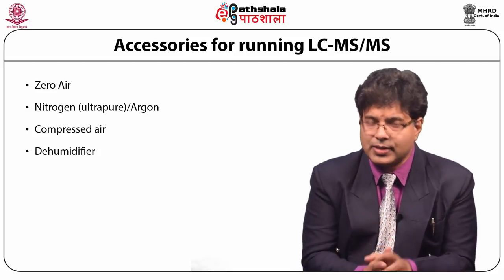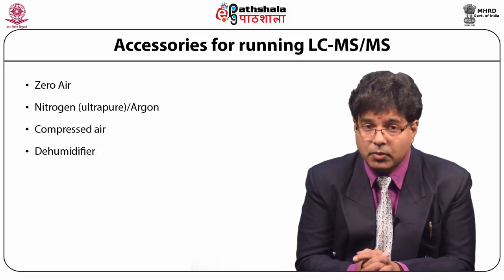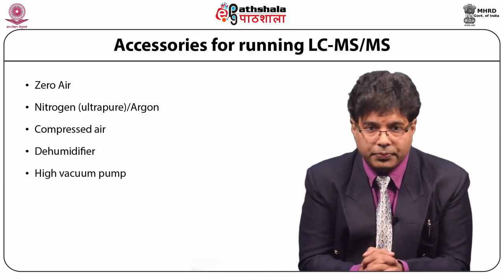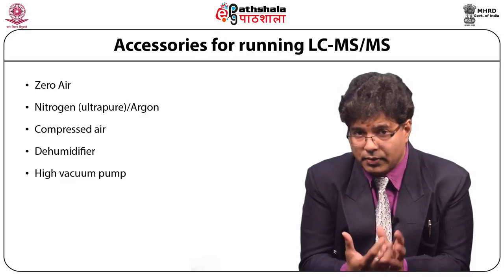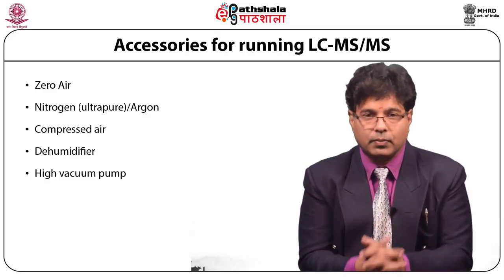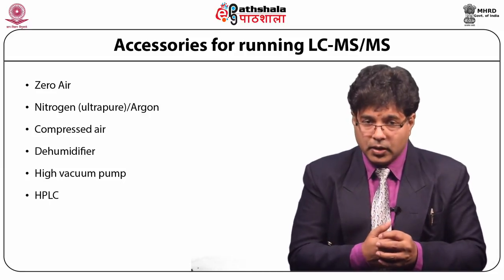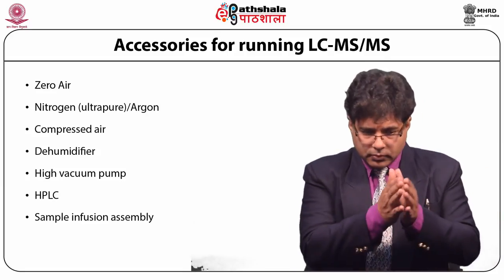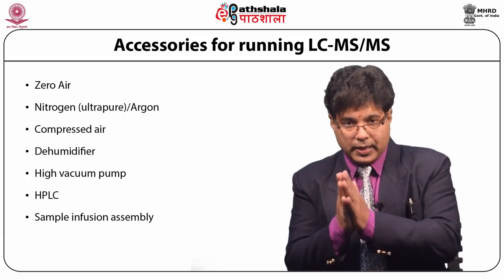The dehumidifier removes any water molecules present, because if water gets inside it will expand due to the very high vacuum. Continuously, the vacuum produced inside is very unique and we will discuss it. A high vacuum pump works 24 by 7 to create the required vacuum. The HPLC serves as the sample feeder, where the injected sample is separated by column chromatography and the compound to be analyzed is purified.